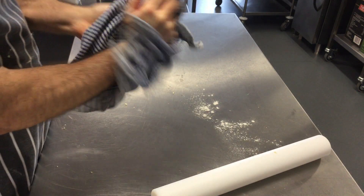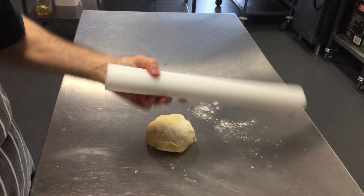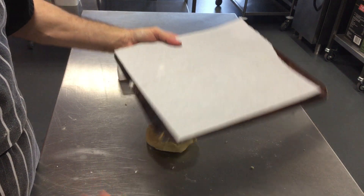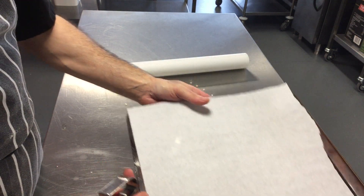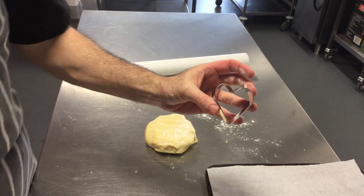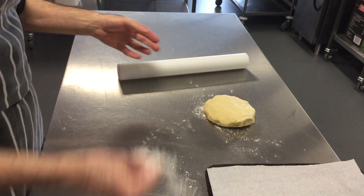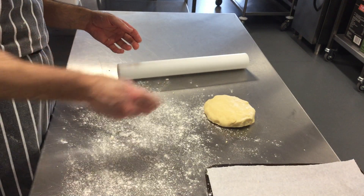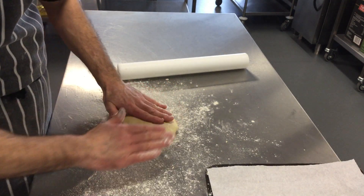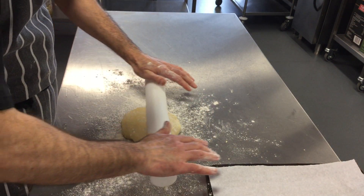Once it's been in the fridge for an hour we can roll it out. I've got my shortbread pastry, rolling pin, and baking sheet — you can put greaseproof paper on or grease it with butter and sprinkle with flour so the shortbread hearts won't stick. I've also got my heart shape cutter. Sprinkle flour onto the work surface — not too much, just enough — and make sure there's flour on your rolling pin. Don't push too hard.